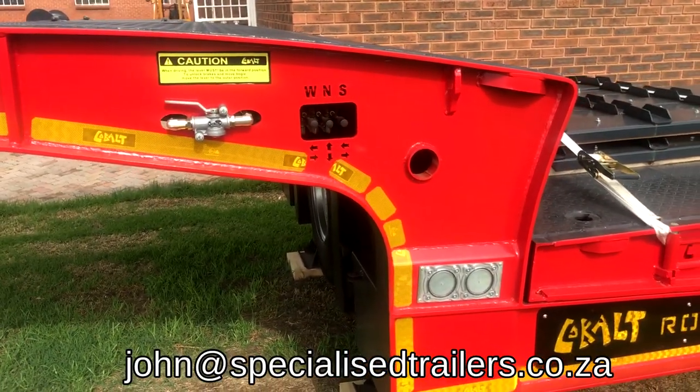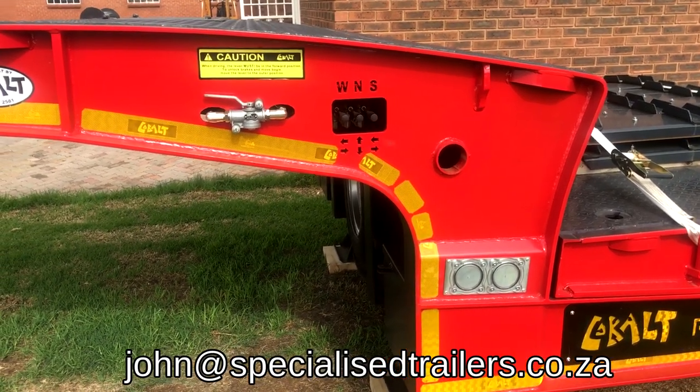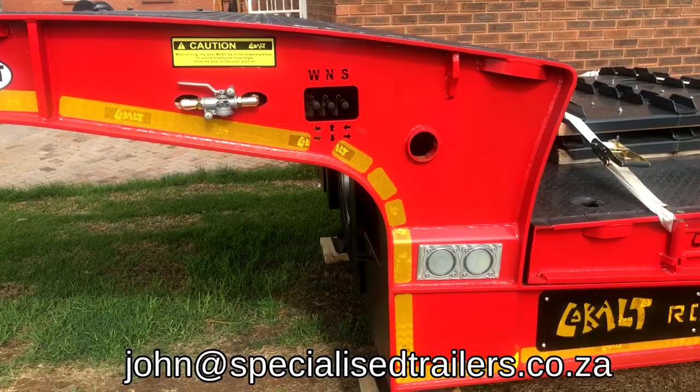The centrally mounted controls include the handbrake control, winch, neck, and slide. One of the principles that you'll find on all Cobalt trailers is that the controls are centrally mounted.